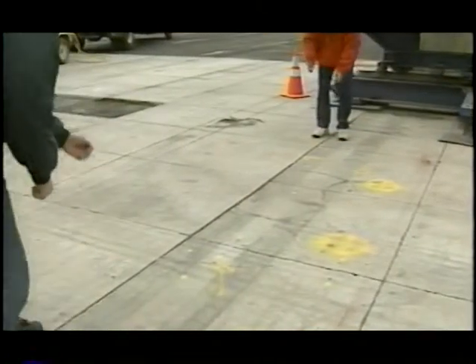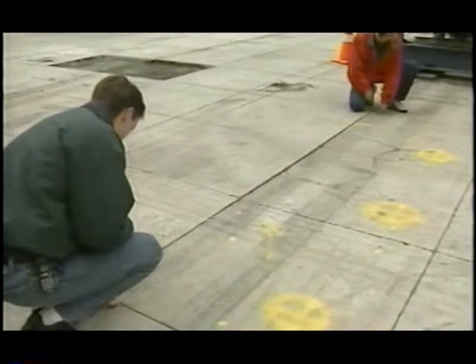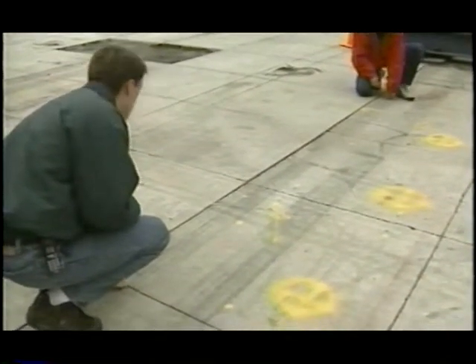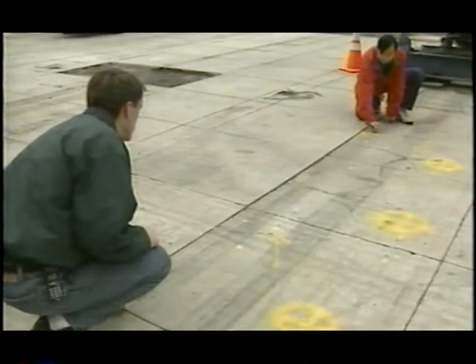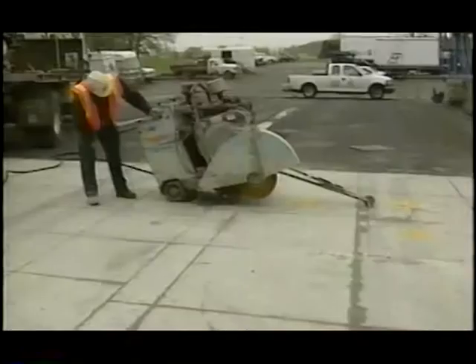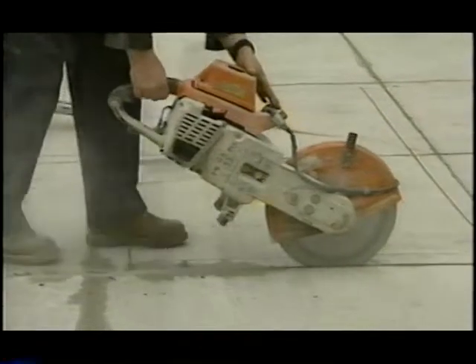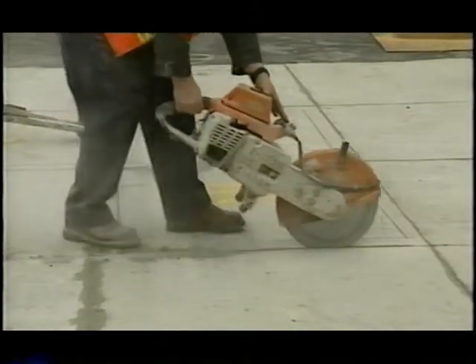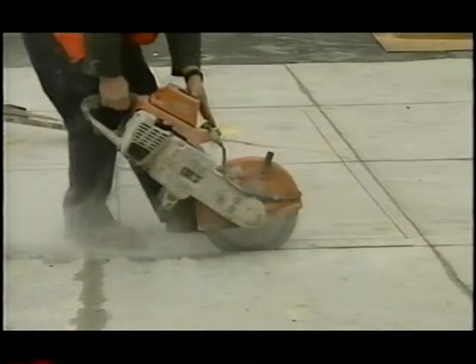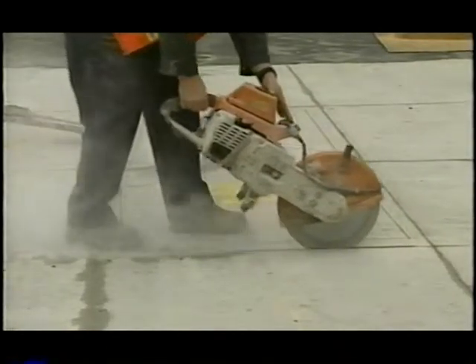After locating distressed slabs, the next step was to mark the periphery saw cut lines. The project marked lines six inches inward from joints. The UTW panels were sawed full depth along the interior marked perimeter. Then, to facilitate the concrete removal and to avoid damaging the surrounding panels, the joints were dry cut partial depth about one to one and a half inches.